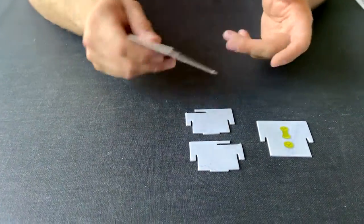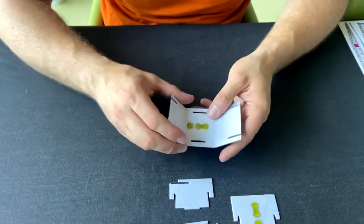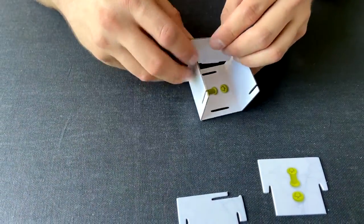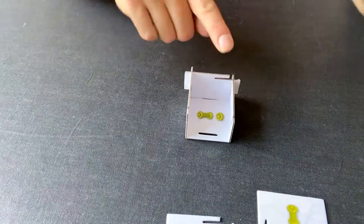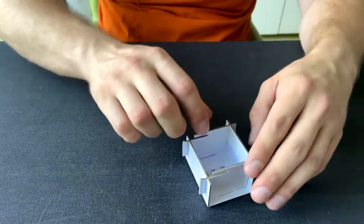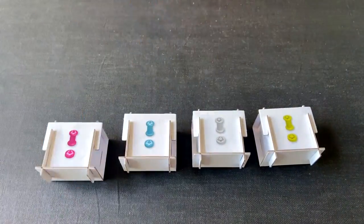Finally, we have the player trays — there will be four identical ones. Make sure the colors match. Each has two pieces that hold a little rooftop. Pay attention to the higher and lower sides of the edges. They simply hold together — you don't need to glue everything, though it can be helpful. When putting in the end pieces, make sure you don't break the little lip that holds the roof part. Once one is assembled, do the same for the other three.